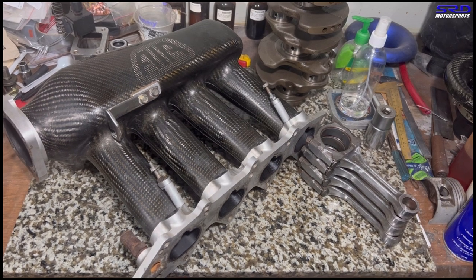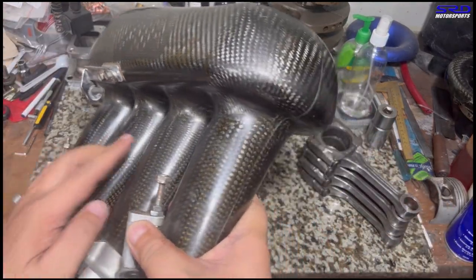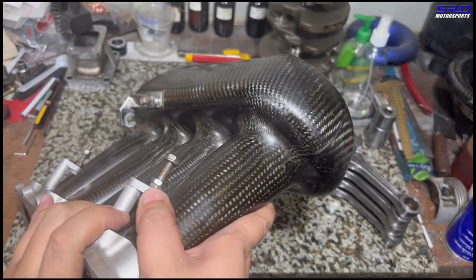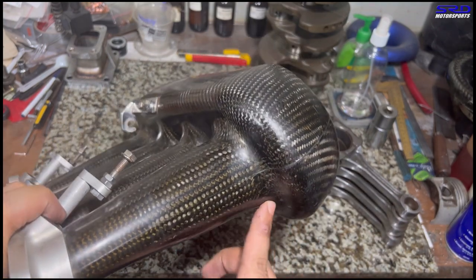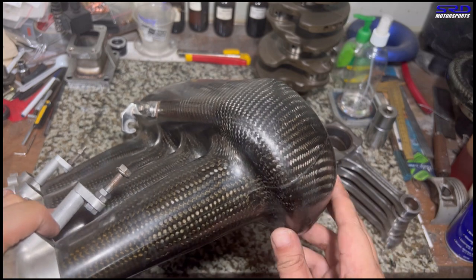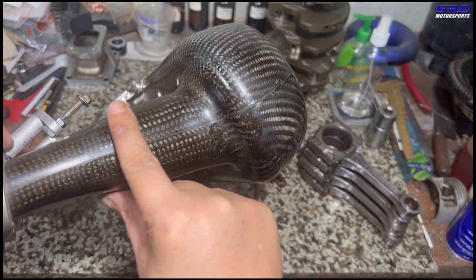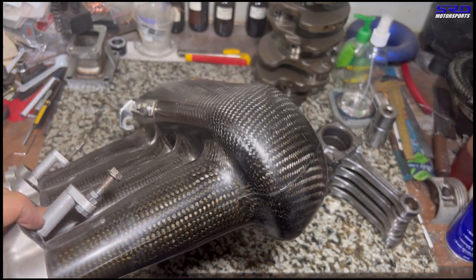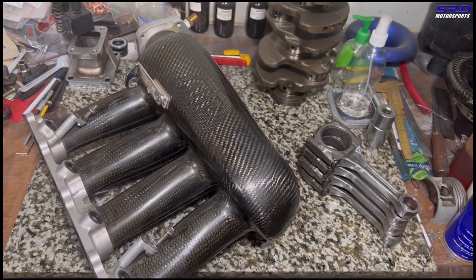Let's look at the intake manifold a little closer. When I port intake manifolds, I try to flare up the opening so it's like a velocity stack — look at this, it's like a perfect velocity stack on the mold. And look at the taper — it's just awesome. This is going to have really good airspeed, and the plenum volume is substantial, so you won't ever run out of top-end power.